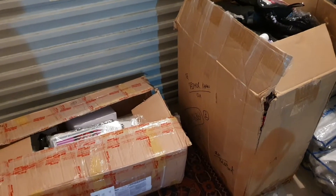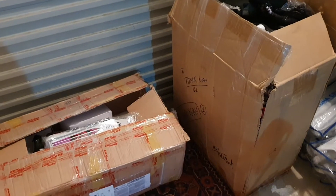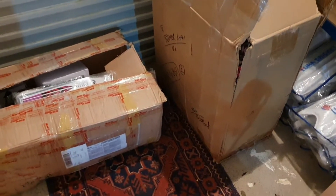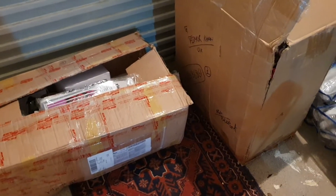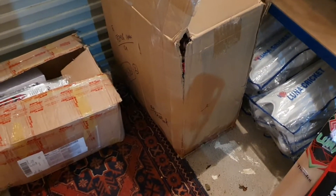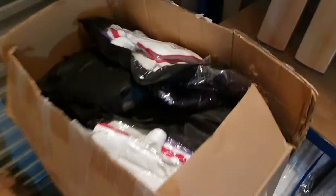Hi guys, welcome back to our LunaCritic YouTube channel. Today we've received our shipment of keeping equipment and coaching equipment, so we're going to be doing an unboxing. We've opened the boxes already just to check, but we've not taken anything out yet. Let's get started.